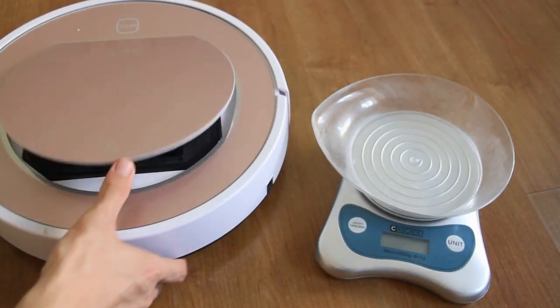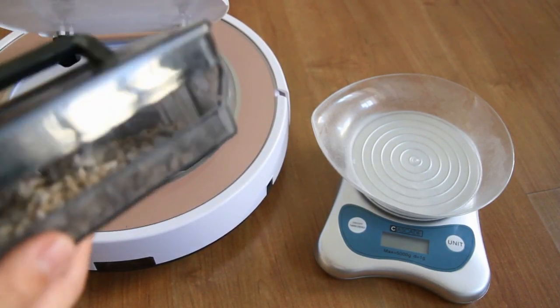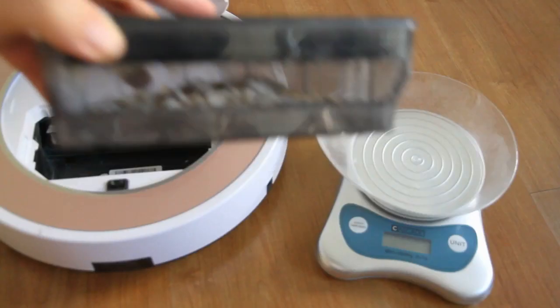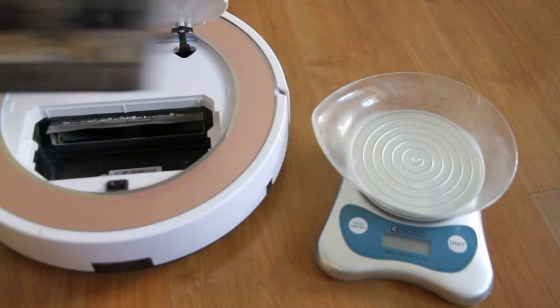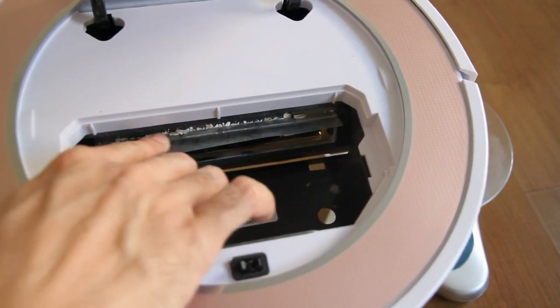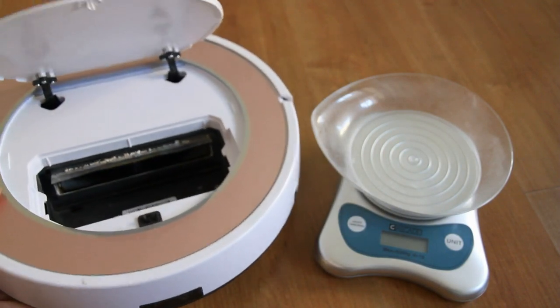Okay, let's see the dirt bin of the V7S Pro — it's pretty much full. The bin is almost filling up this area here. Let's look at the robot itself inside to see if there's any mess. There are some bits of oats inside, but for the most part everything is inside the bin.